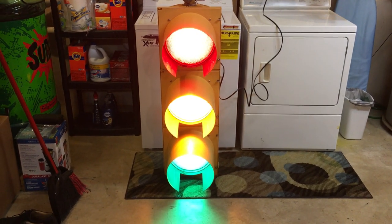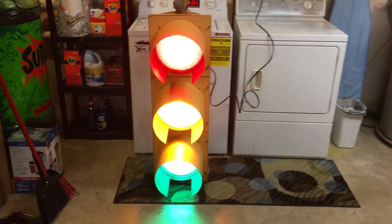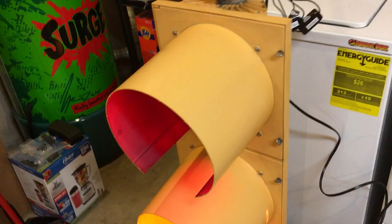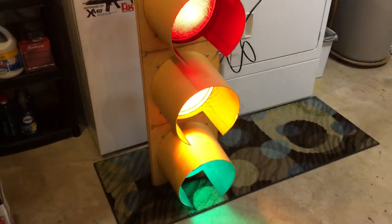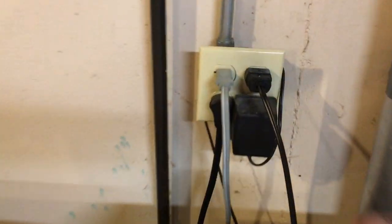There it is. I would guess probably ten hours into this thing. It's been outside for a while obviously. Brought it back to life, plugs right into the wall — well, does now. This bad boy, I wired it up.